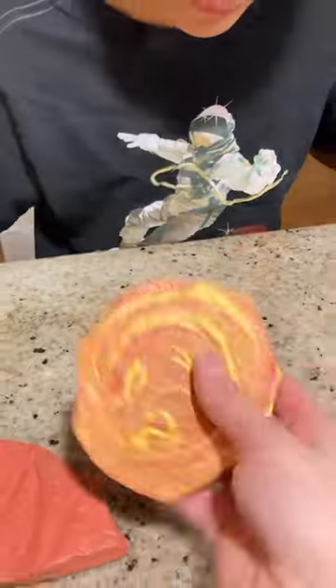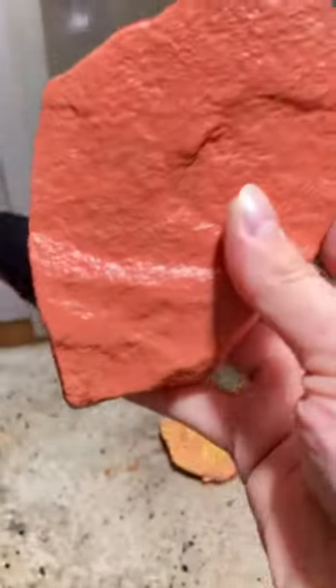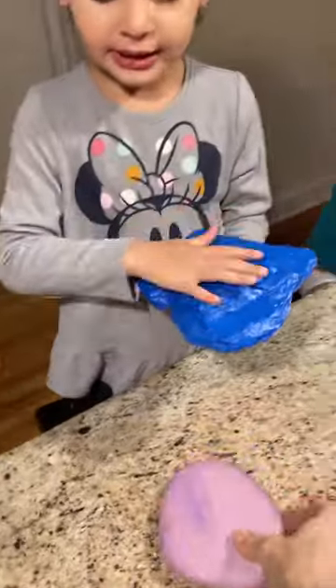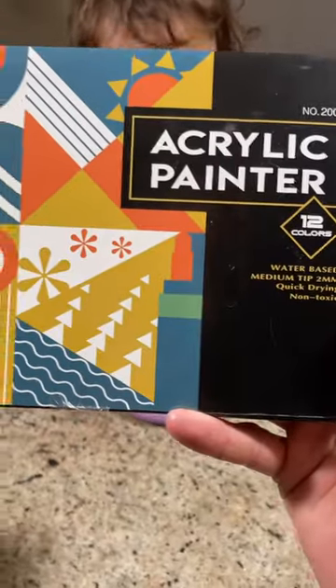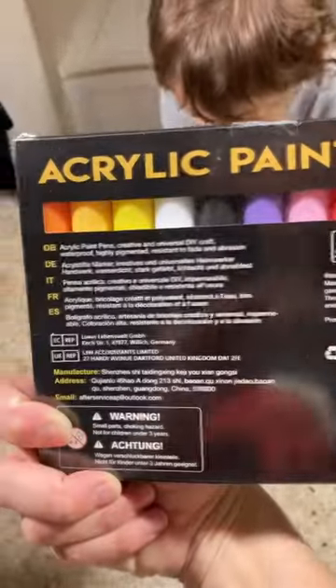We finished painting our rock bases for our kindness rocks. We got hard, purple, fat — and see, Lucas, show me your rocks. Acrylic painter, water-based.